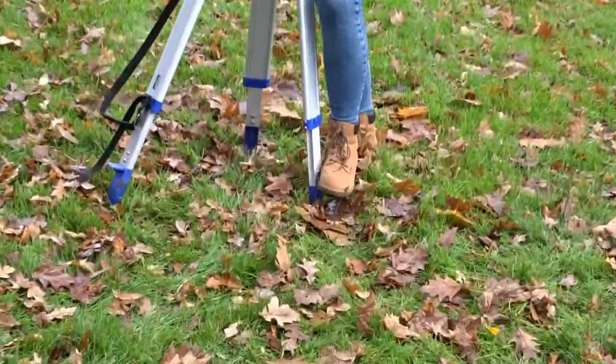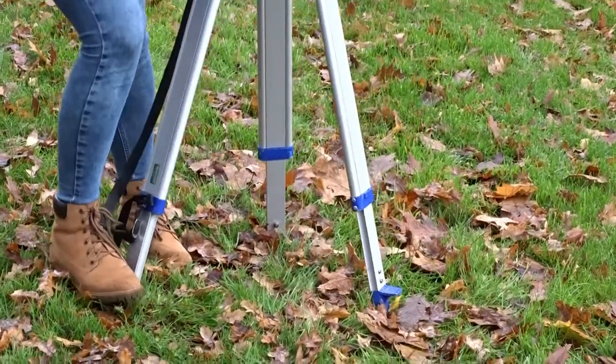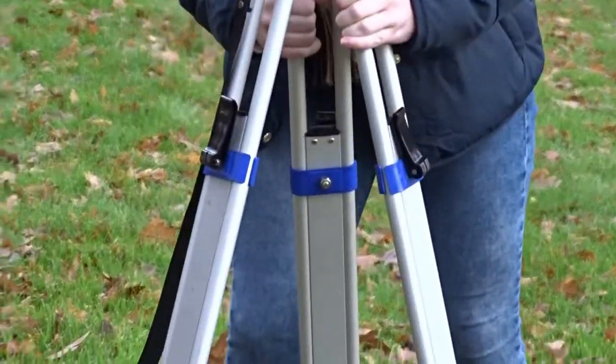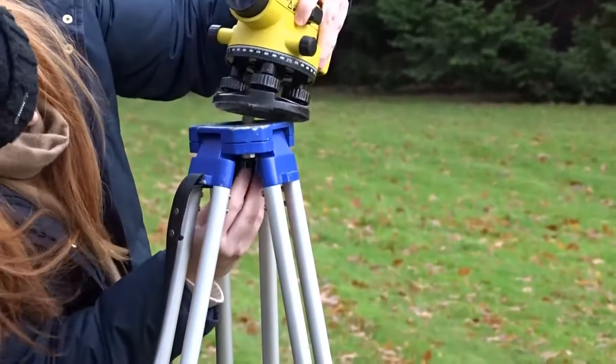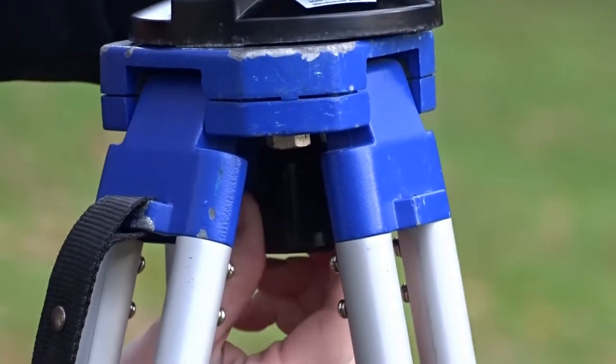Three pieces of equipment are required: an automatic levelling, a tripod, and a measuring staff. To set up the tripod, ensure the legs are loosened and secured into the ground. Then adjust the height as needed until the tripod is roughly levelled to the ground, and lock the legs in place using the clamps. Then place the automatic levelling on top of the tripod and screw it in to secure.